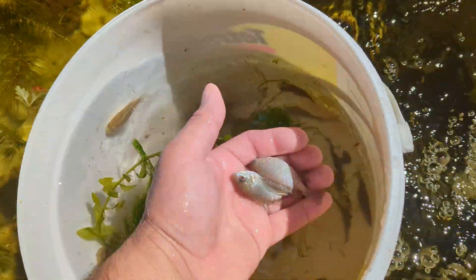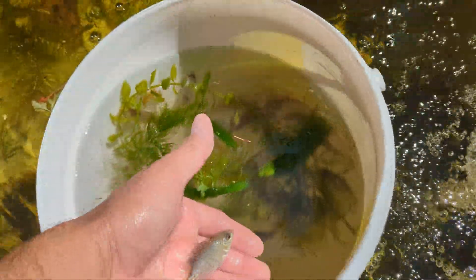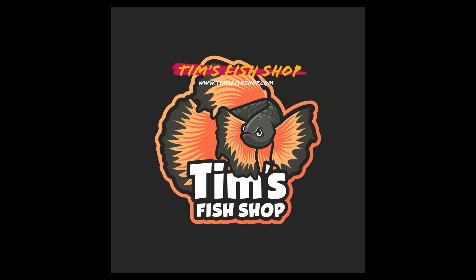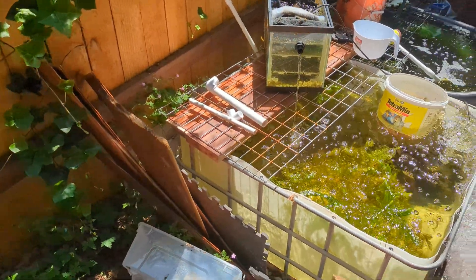These are actually kind of pretty. Tilapia are a type of cichlid — they're pretty invasive in Florida and other warmer areas, but we don't have any out here. The weather's starting to get nice and the ponds are starting to heat up.